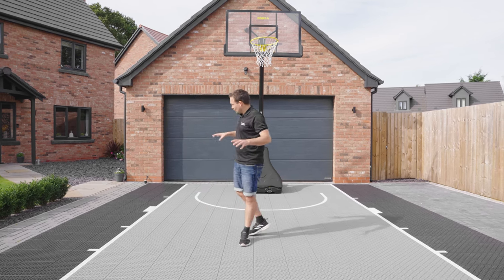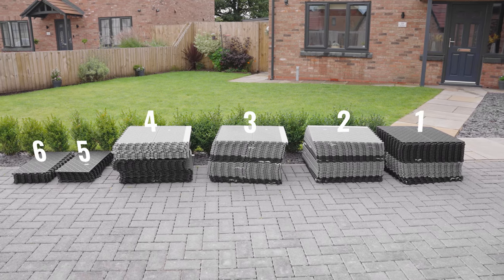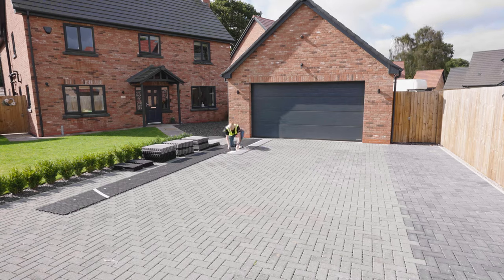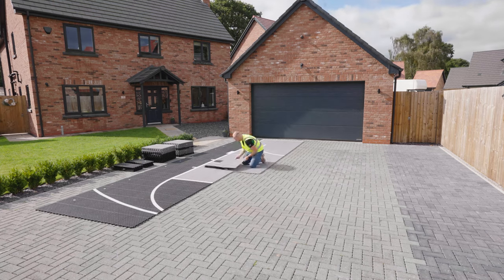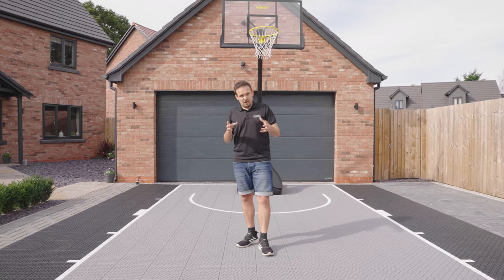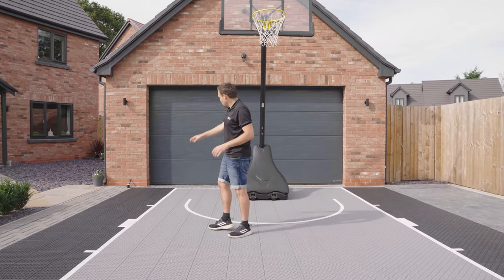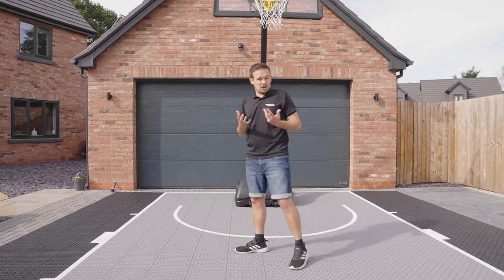For this 8x5 court I received six boxes, numbered one to six. You simply follow the order of the numbers — open box one, put the tiles together, then box two, and so on. The tiles inside each box are stacked in order, starting from the top and going to the bottom. Box one includes clear instructions showing you the map layout of the tile system. You always start on the top left, whatever the size of court, and work your way down in strips — but this will be clearly shown in the instructions.